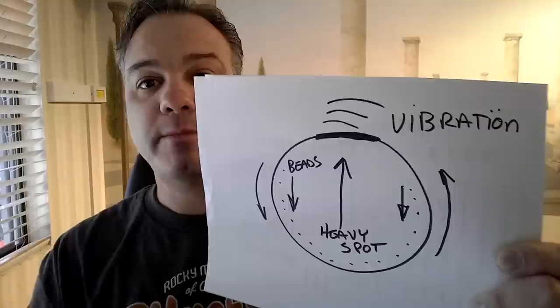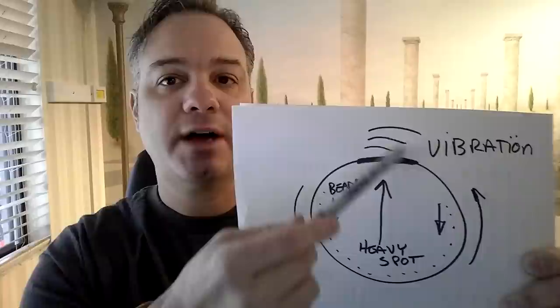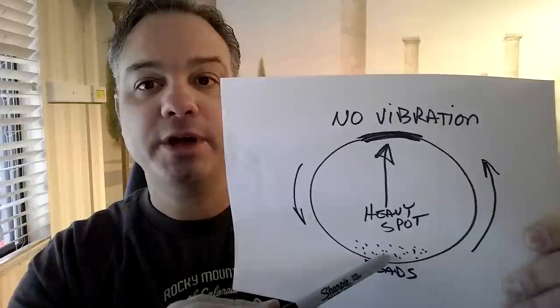Now, over 30 miles an hour, we have the heavy spot in the tire. The heavy spot starts to move up faster and harder with more force than the rest of the tire, which creates the vibration. The beads resist this vibration and start to move away from it. What you end up with is this: the beads have moved to a point opposite the heavy spot. No vibration. That's it.